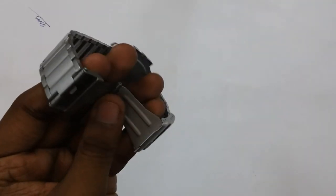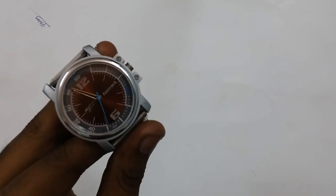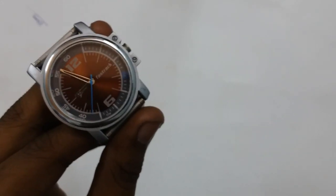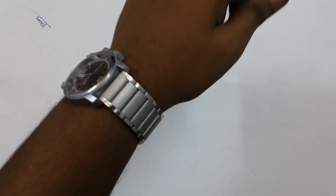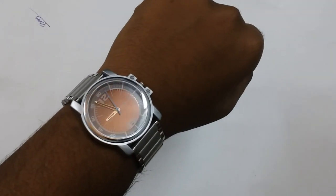Hello and welcome back to my channel. In this video I'll be showing you how to adjust the size of the bracelet of your Fastrack watch. I'll be using this Fastrack watch — I have already made an unboxing video of this watch. As you can see, this is a 3039 SM06 model. I'll be showing you how to adjust the size of this bracelet as I have done it according to my size, which should fit tightly like this.